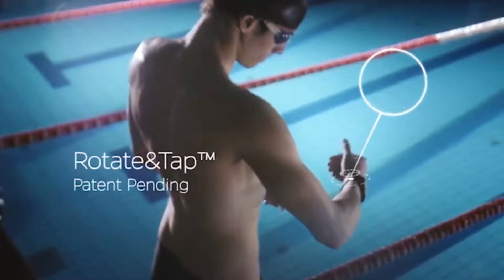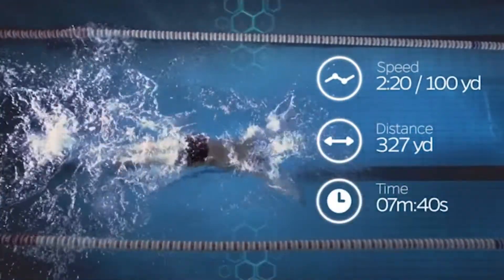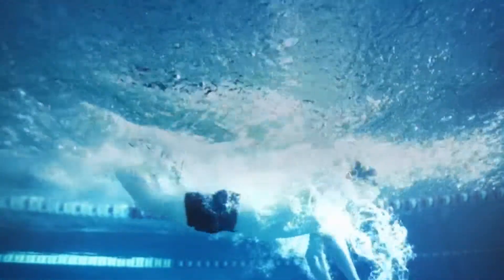The Swimmo tracks your distance, pace, heart rate, and calories burned, and makes sure that users stay within their ideal training zones by alerting them with vibrations when it's time to speed up or slow down.